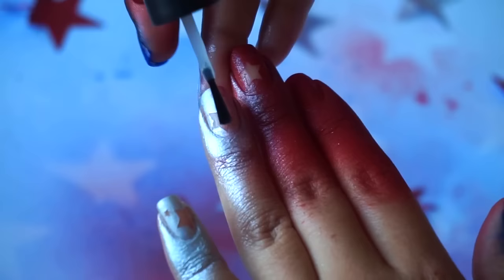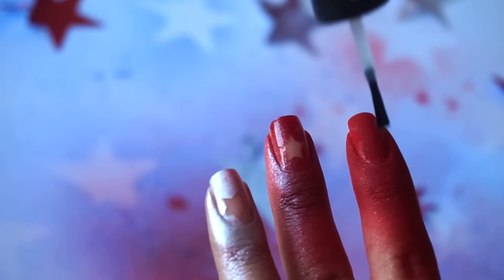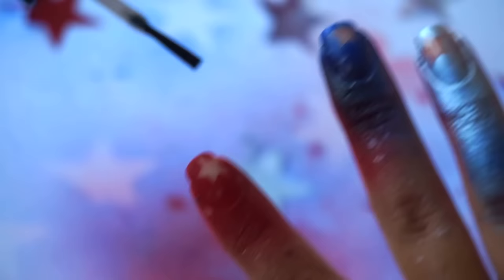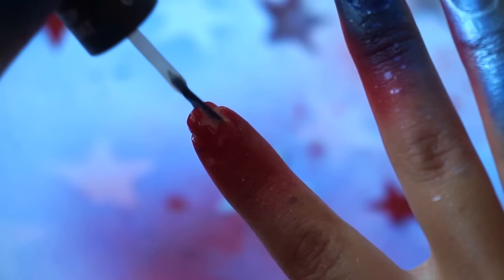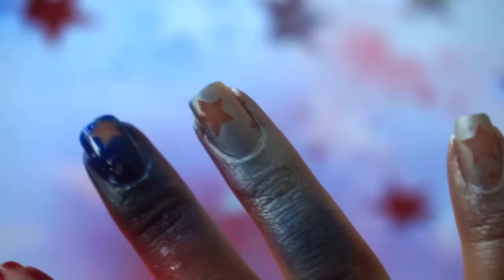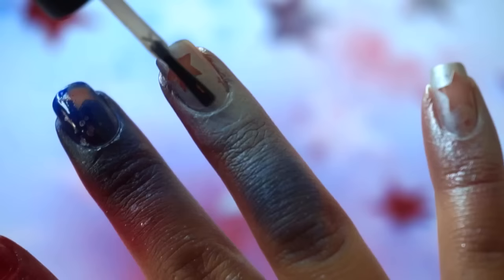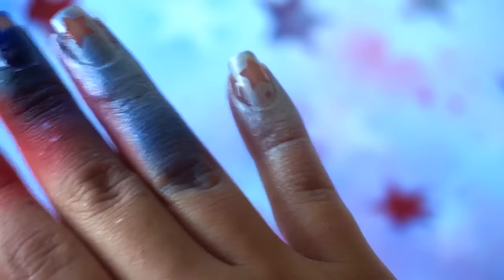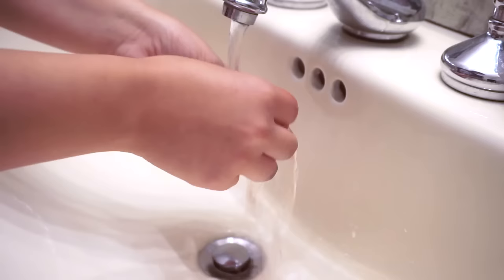Finish off by applying a top coat to seal everything in. Allow your nails to dry completely and then just wash your hands with soap and water.